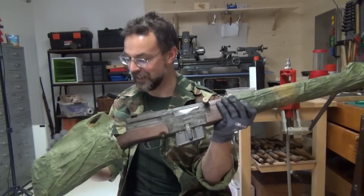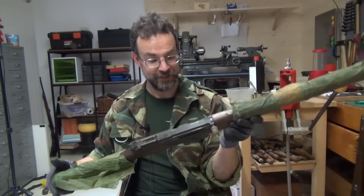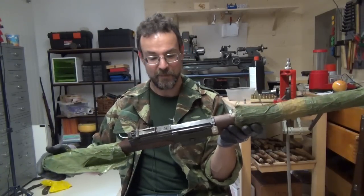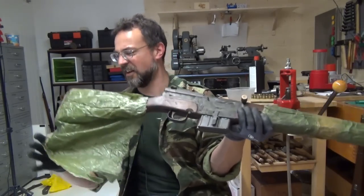So let's quickly unwrap it. As we know here at Bloke on the Range, we do not believe in safe queens, so this is going to be thoroughly degreased and then shot. Let's see how I can get this off wearing gloves, because it really is horrible.